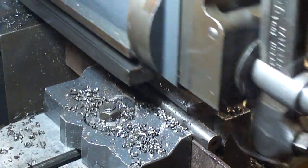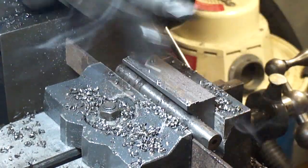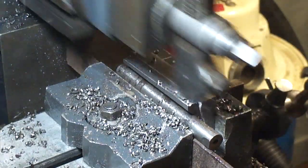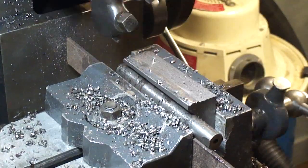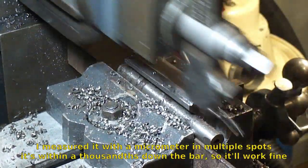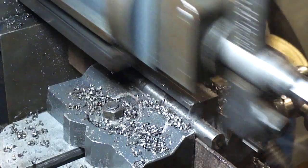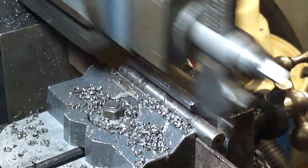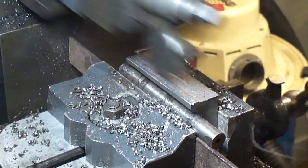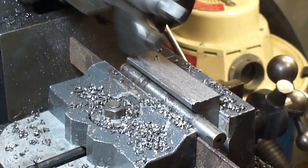I found a piece of eighth-inch bar — I tried a ruler and it cut a taper, so now I've got the bar in and it's completely parallel. I looked at it and it's looking pretty good so far; I'm just taking the taper off that the other setup put on. After this is done I'll flip it and do the other side, then we'll cut it in half and make two V-blocks.